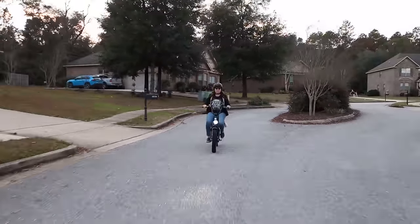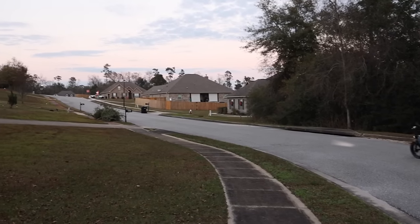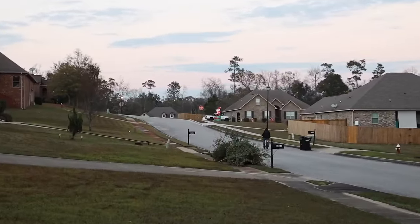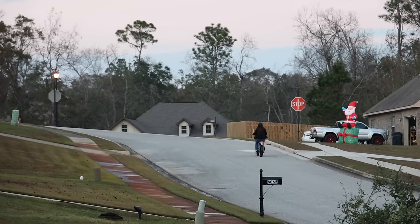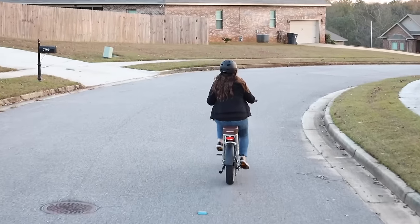With any e-bike the main thing I'm worried about is whether or not it can tackle a hill, because we have tons of hills in my neighborhood. Even though I'm a big guy, I was able to get up hills with no pedal assistance at all and still maintain a pretty decent speed of about 10 miles per hour on an incline. I was also able to achieve speeds of up to 30 miles per hour going downhill.